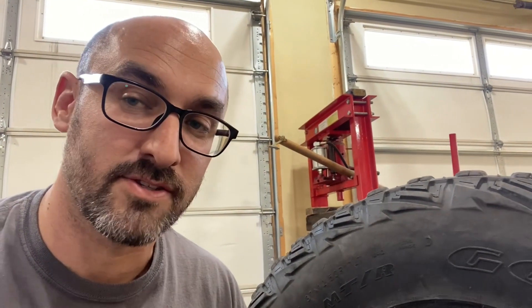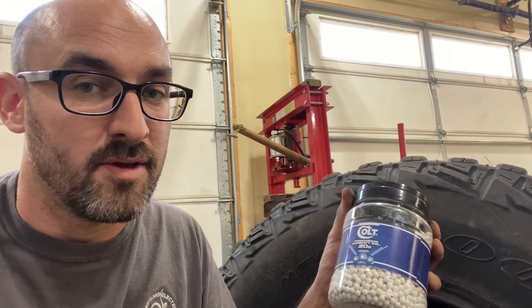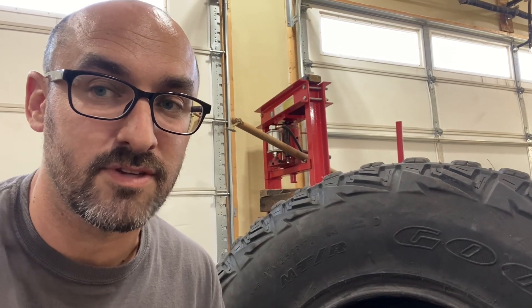Did the BBs get rid of the shake? Yes and no — significantly better. You could drive the truck at 65 miles an hour, but not totally gone. I've got them apart again and I think I'm going to add more BBs — if some was good, more is better, right? Don't be afraid of airsoft BBs. Four years and ten thousand miles with no signs of deterioration or breakdown — I think airsoft BBs are the way to go.